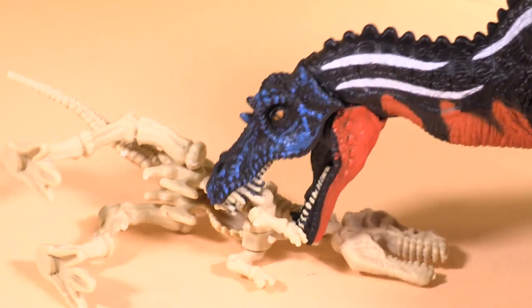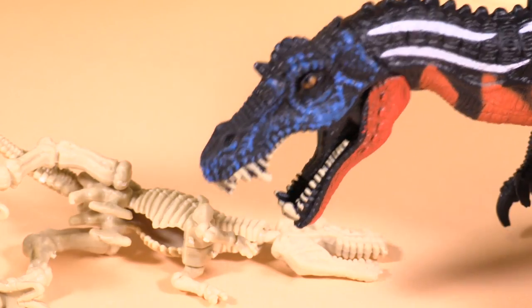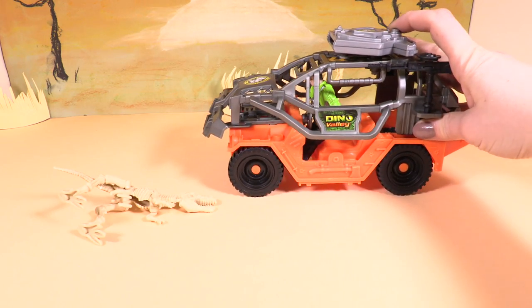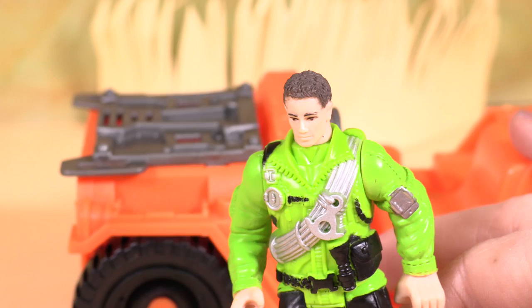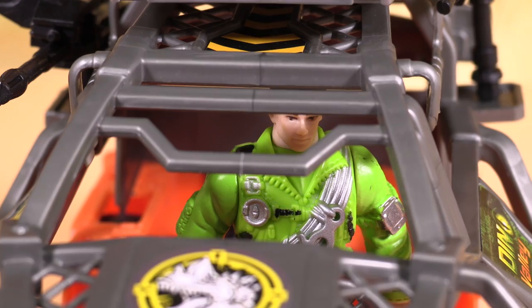Shh, look — a raptor's eating the skeleton. I don't think he'll get much meat off of those. He's heard something and run off. It's the Dino Valley Buggy. And here's our dinosaur expert. Yeah, the raptor's been here — wait here. He'll be back to gnaw on those bones.